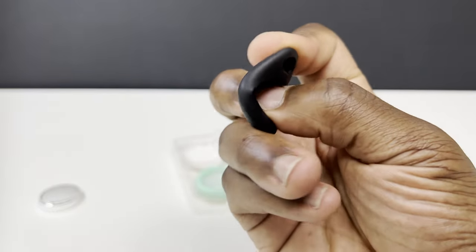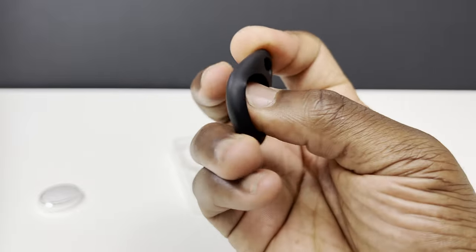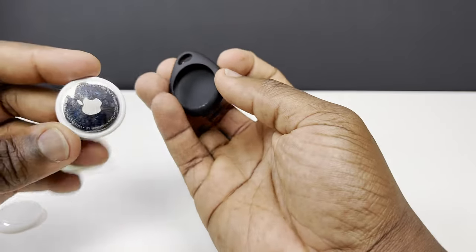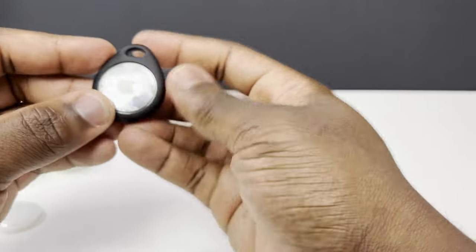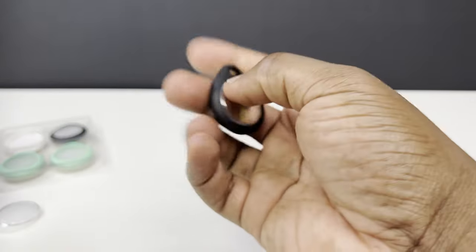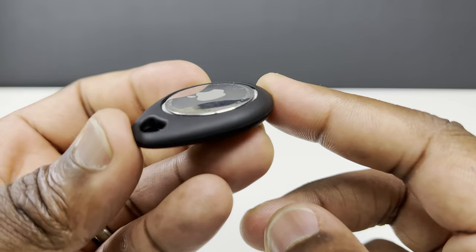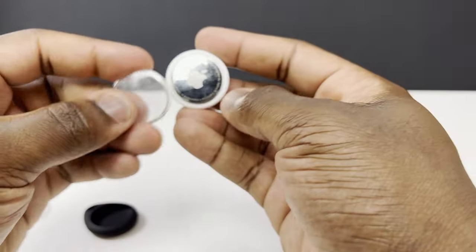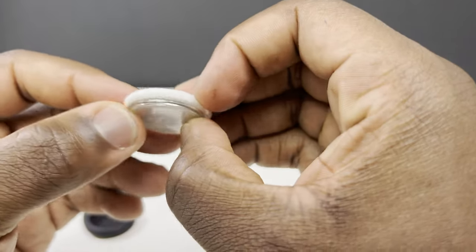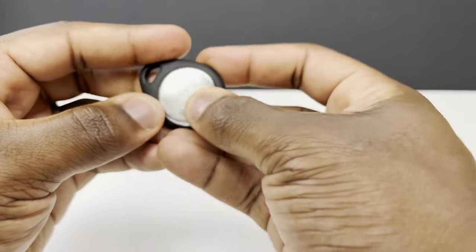Made out of the same shock absorbing TPU that you'd find in phone cases, you're going to get added drop protection while being flexible enough to pop the AirTag in easily. With that precise shaping to the case, your AirTag is going to be held firmly in place, displaying the Apple logo and ensuring signal transmission won't be hindered. You can also attach a plastic covering to the back of the AirTag as you put it into the case, which adds further protection making it waterproof, oil proof and dust proof.